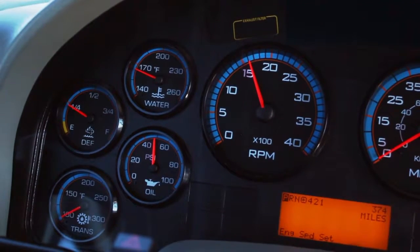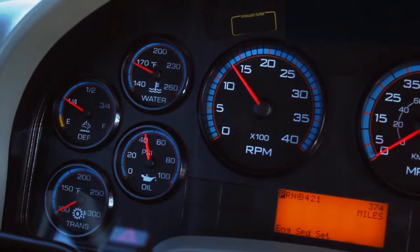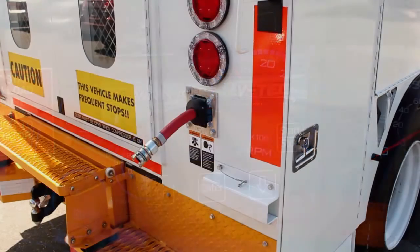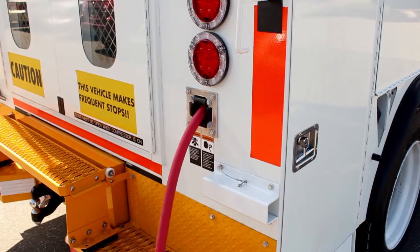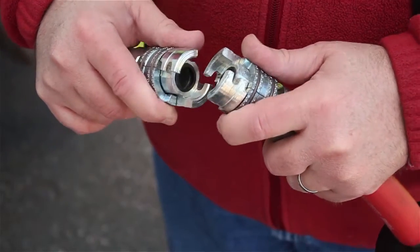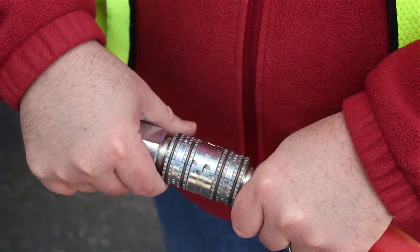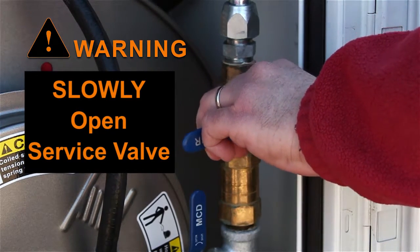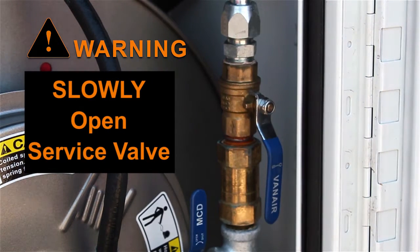When the system air pressure is low, the engine will drop down to a low RPM or low idle. If you are using air tools, pull the appropriate air hose from the hose reel. Attach the air tool or device to the air hose, ensuring that the hose coupling has been set and locked. At this point, slowly open the service air valve. Quickly flipping the service valve open will cause a rapid discharge of air from the separator tank and may damage the separator element.